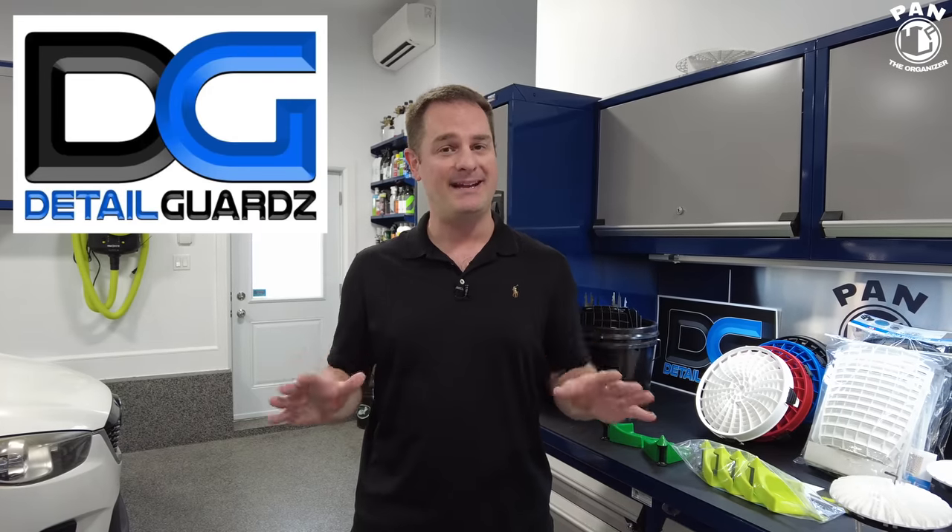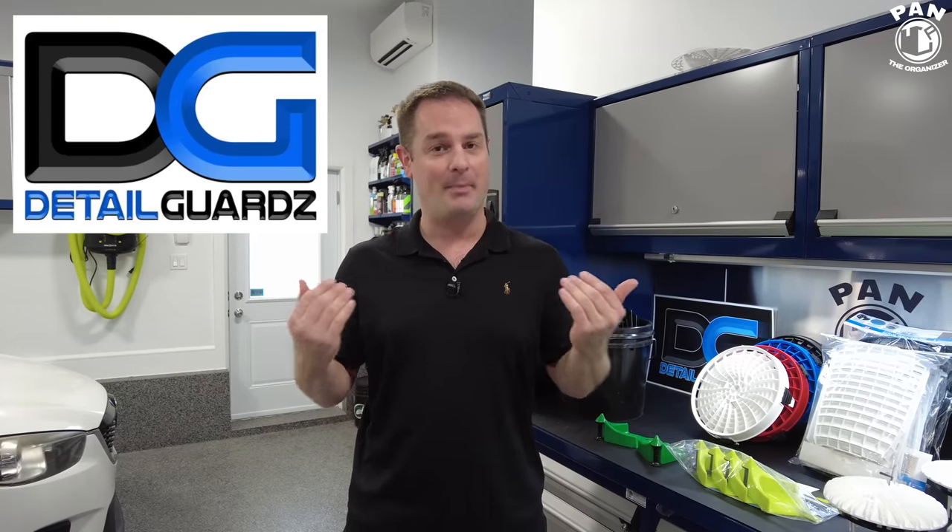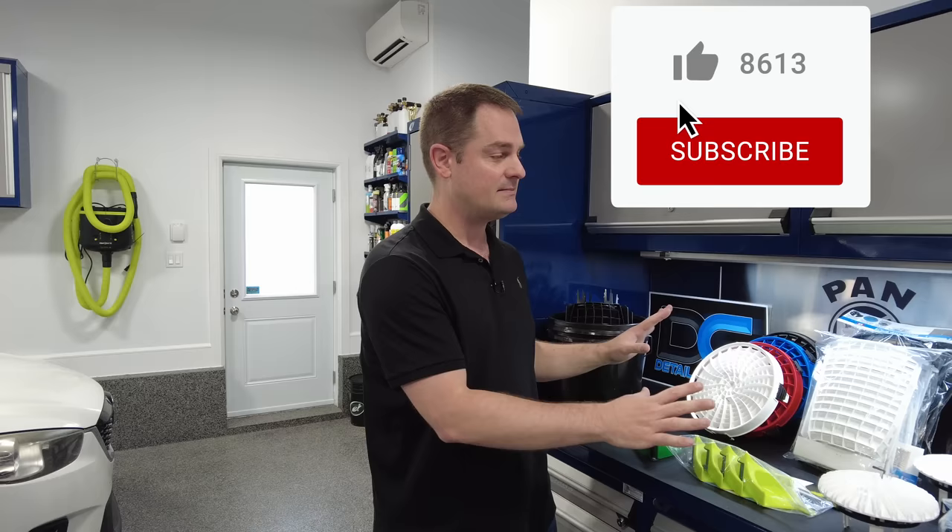Welcome to another episode of Pan the Organizer. Today I'm presenting the entire lineup of attachments for the Dirt Lock system made by the Detail Guards. They're proudly made and engineered entirely in Canada, and they're basically equipment and systems to help keep your water clean when you're washing your car. I want to thank the Detail Guards for sponsoring this video — they've been proud supporters of this channel almost since the very beginning.